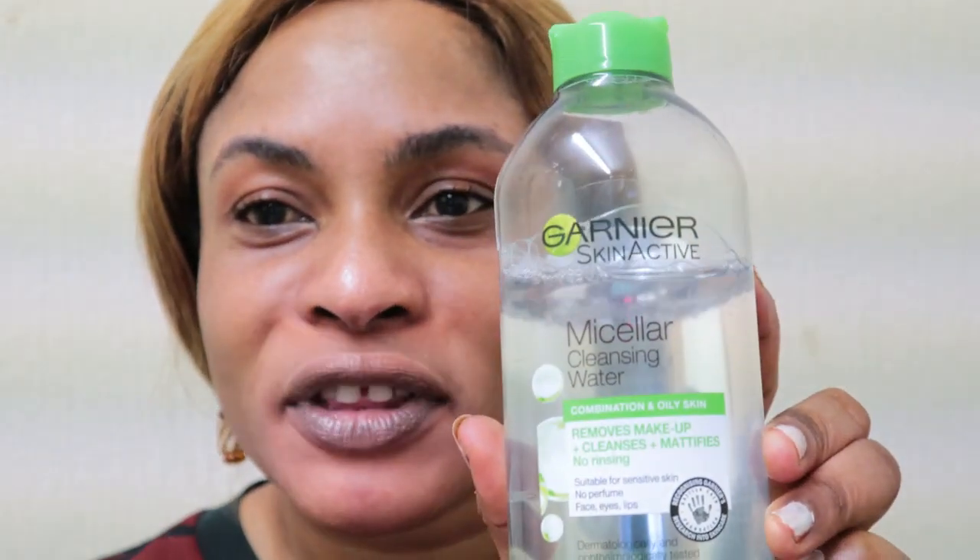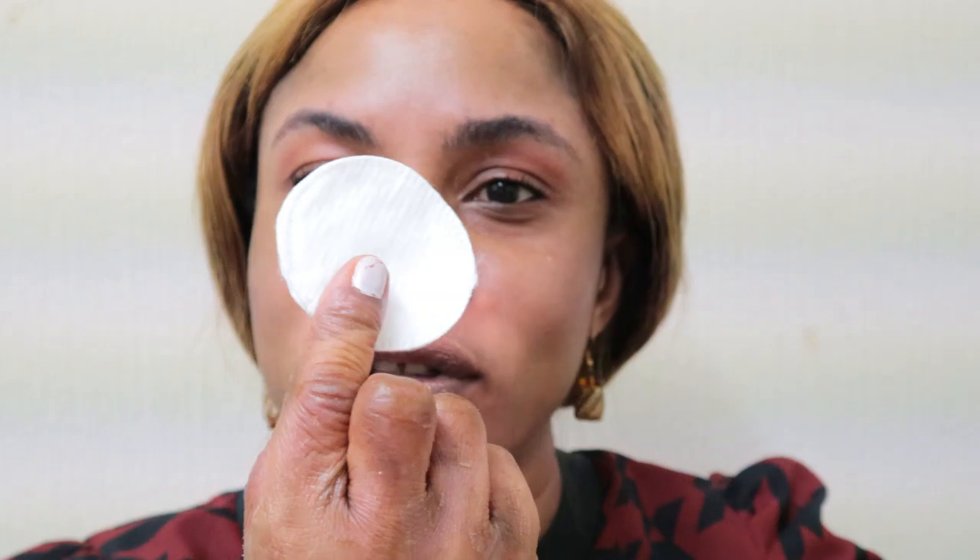Before I do anything, I always get into the habit of cleansing my face, even if my face is already clean. I just want to make sure I remove any residue of oil before going on to the main products. So I'm starting by cleaning my face with this Garnier Micellar cleansing water, pouring a little bit onto my cotton pad.